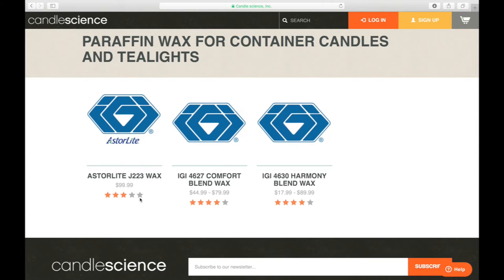The Harmony Blend wax is a harder wax — we'll actually show you that as we work with it in candle making later. Think of it like a block of wax you're going to cut or break off chunks from. It's also a great wax, but having a harder wax like the Harmony Blend can cause some challenges as far as sinkholes, glass adhesion, or making sure you get your pour temperatures right — more so than with the Comfort Blend. But they both make great-smelling candles.